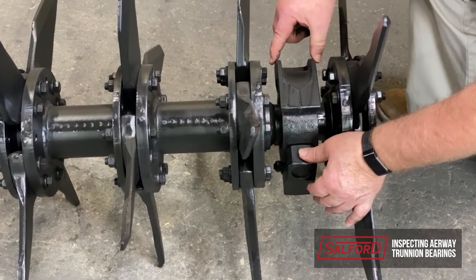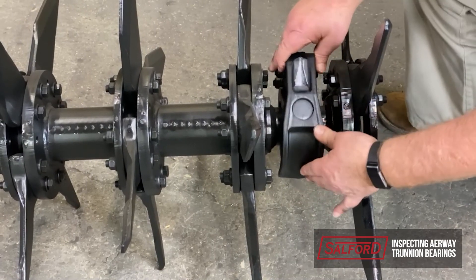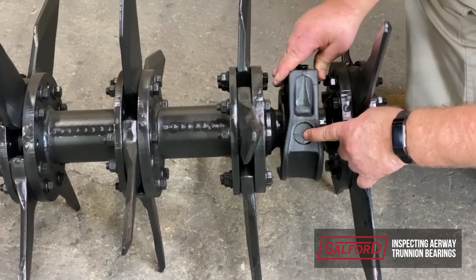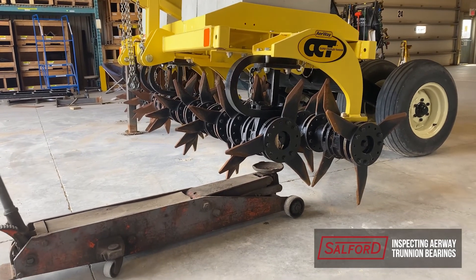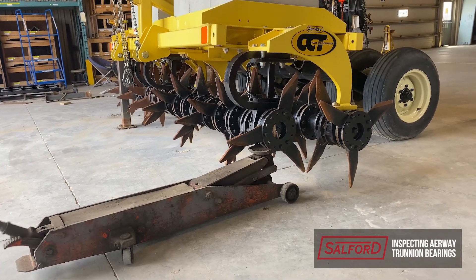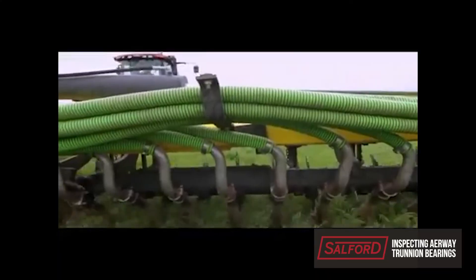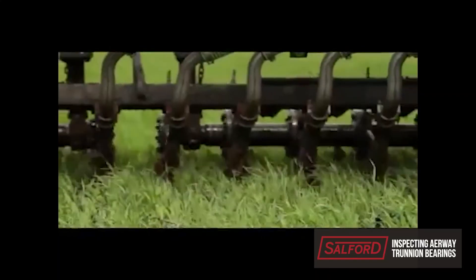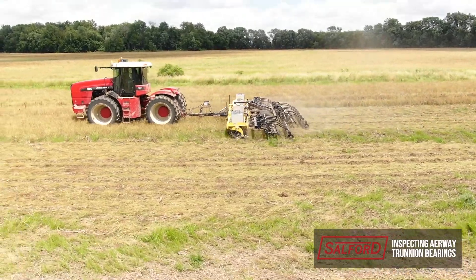If the machine has been in service for quite some time and gone through at least 1 to 1.5 sets of tines, it might be time to consider changing out all the machine's bearings. The easiest way to complete this is by using a floor jack or axle stands to support the roller while the bearing is removed. Note that bearings operating in harsh conditions such as liquid manure application or incorporation may need to be replaced more often than in tillage applications.